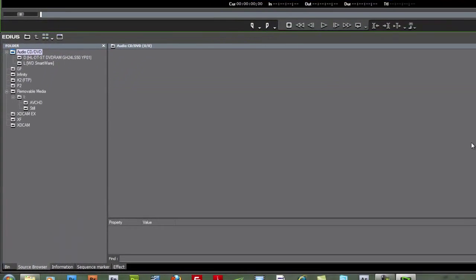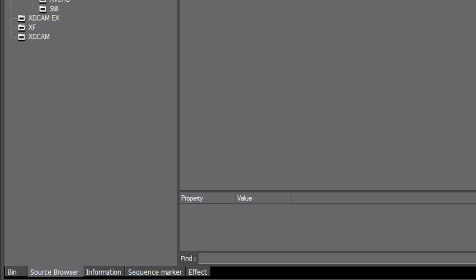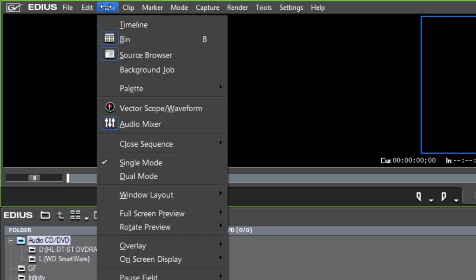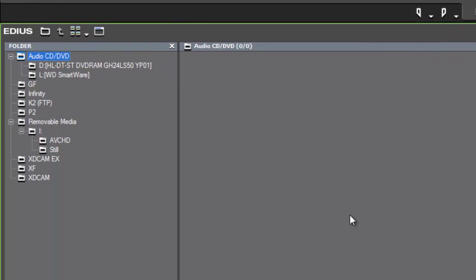The new tool in version 6 of EDIUS is called the Source Browser. This allows us to actually see and visually browse the media on a camera connected to your computer through a USB cable, or media on a CD or DVD disc. If you don't see the Source Browser when you first start EDIUS version 6, go to the View menu, scroll down, and click on Source Browser once — that brings that tab into your bin window.